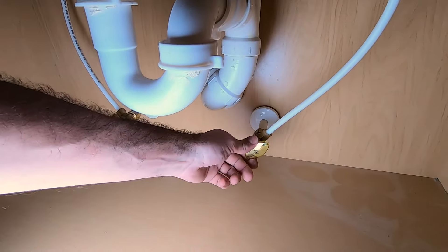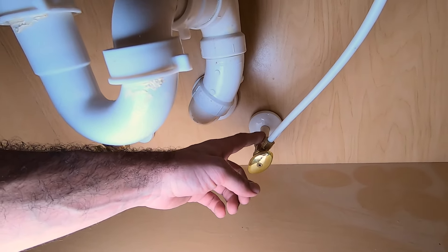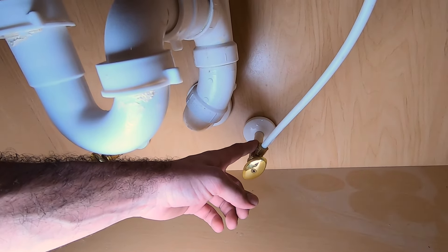Once your water is off, you're going to want to loosen this nut. Take this off and put it into a bucket directly, then turn the faucet on to break the vapor barrier, which will drain all the water from the line.